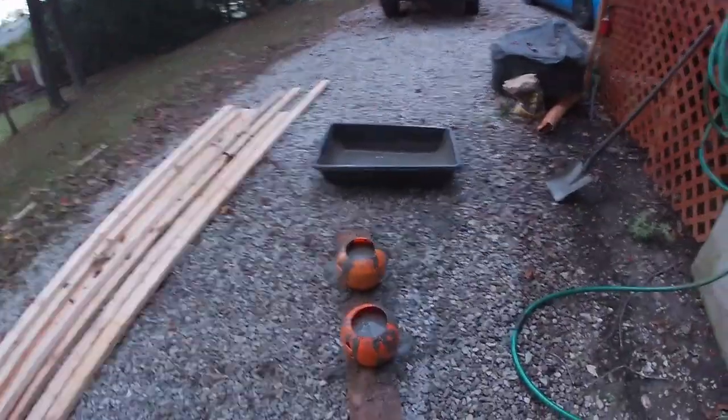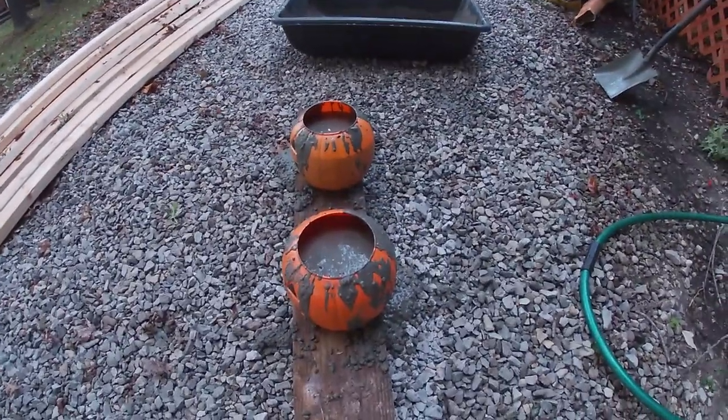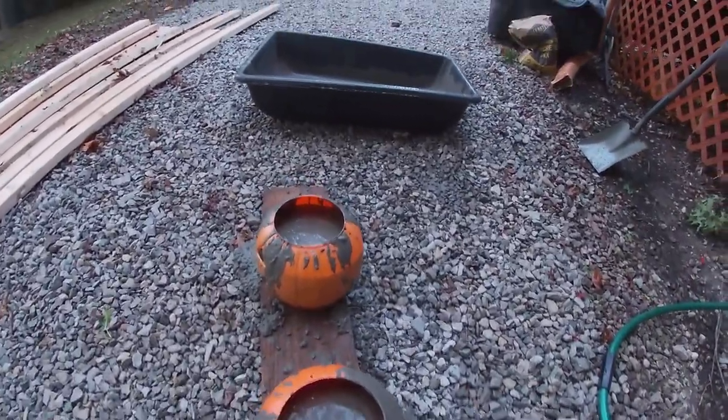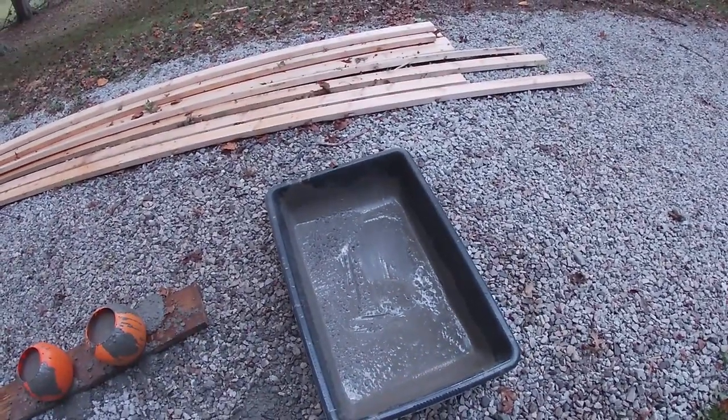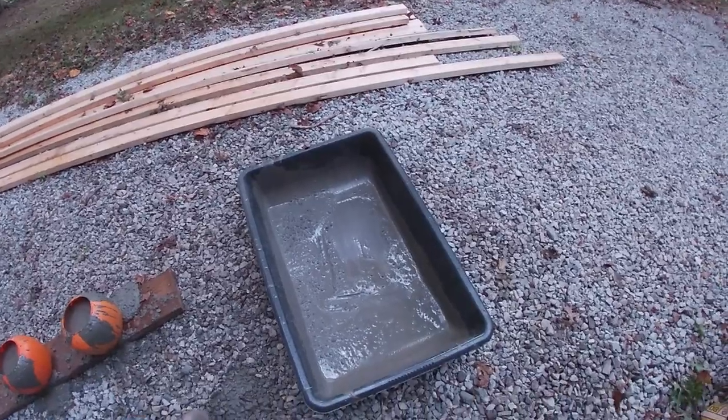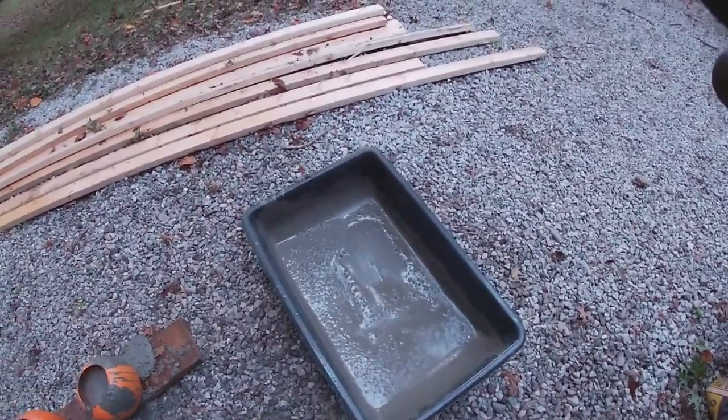I've got the jack-o-lanterns probably 80% full or so, give or take, and I used a good three quarters or more of that concrete I mixed. Just a little bit left, so not too much waste.